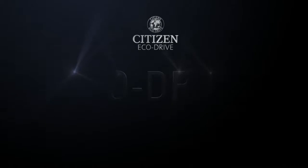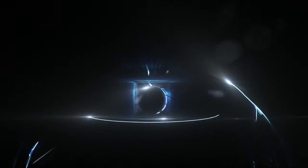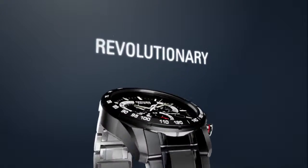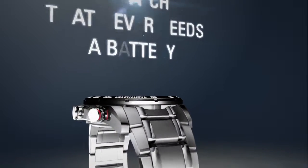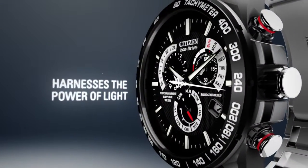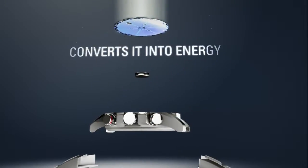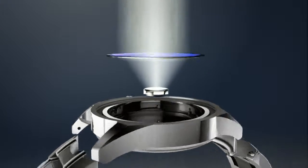Discover the technology, EchoDrive, how it works. It starts with a simple yet revolutionary concept: a watch that never needs a battery. Citizen EchoDrive harnesses the power of light from any natural or artificial light source and converts it into energy stored in a rechargeable lithium-ion cell.